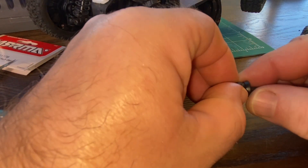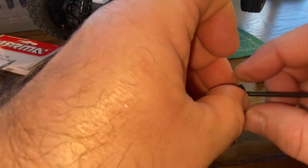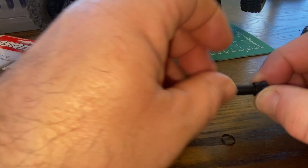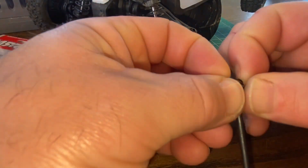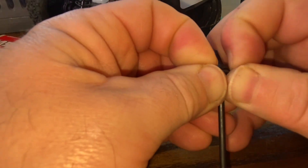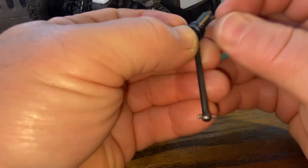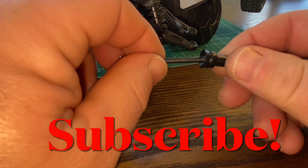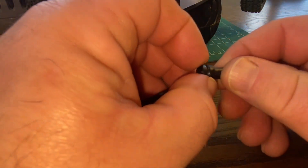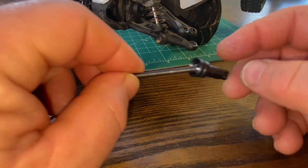We eventually got there, so now your pin is captured - there's no back and forth. Now what you have to do is fit the spring collar, and we got there just using my fingernails to get that spring collar up and over. Now that's going to tightly secure that, and now we'll be able to put her back together and have some more fun with it.